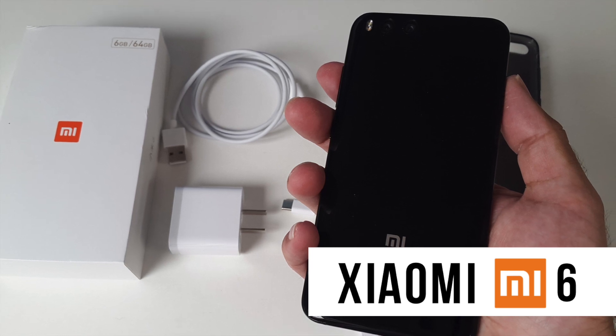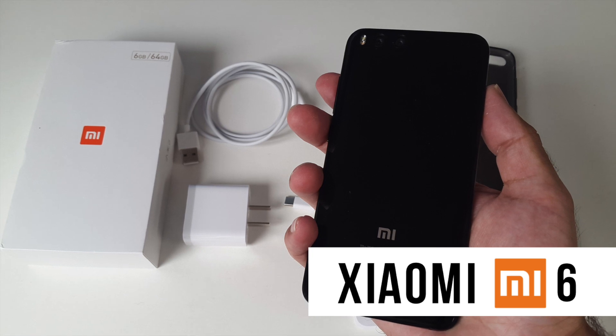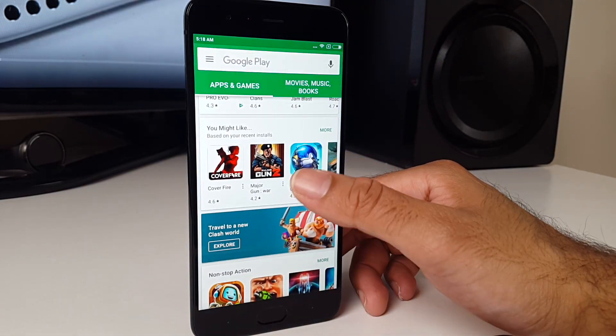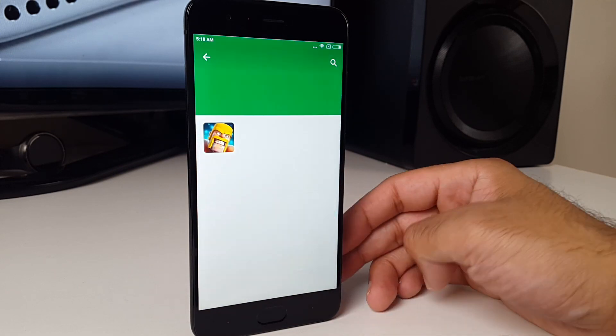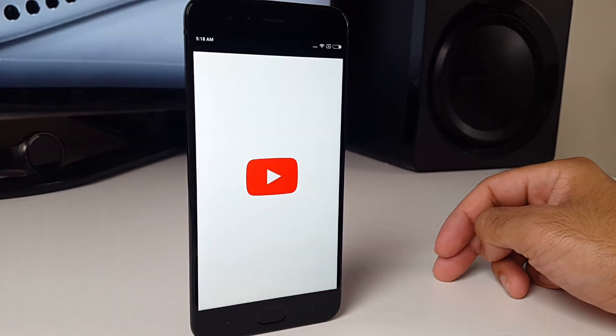Alright guys, that was the Xiaomi Mi 6 smartphone. I needed a new smartphone and after all the research my decision was between this Mi 6 and the Samsung Galaxy S8. I'm really happy with my choice — I've been using this phone for around a week and this is now my new daily driver. The iPhone 7 has been put away.